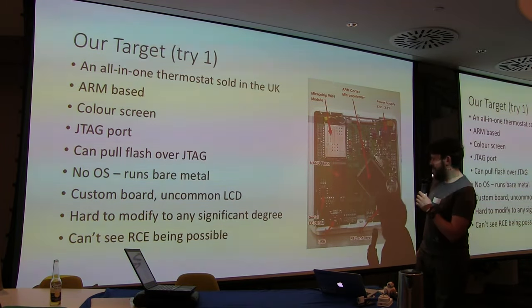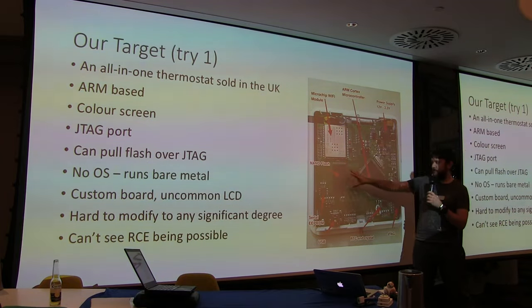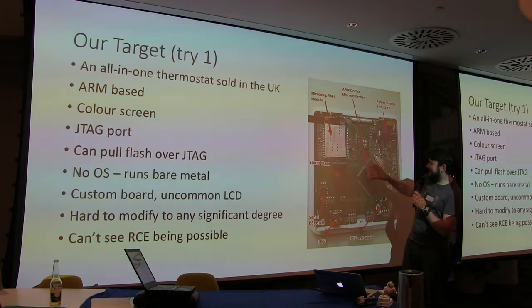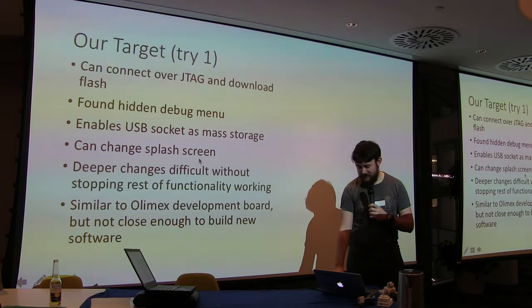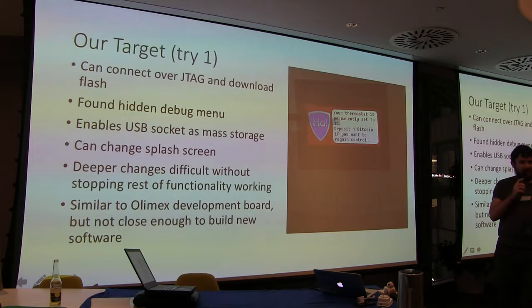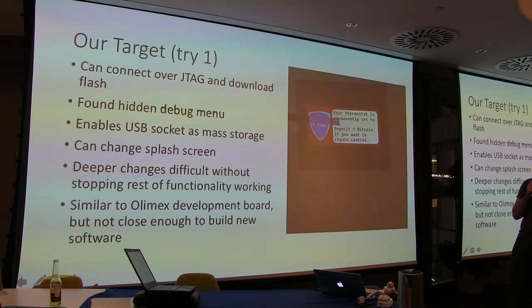You can see the PCB — it's got a massive ARM Cortex microcontroller, external flash for images, and a Wi-Fi module. We connected to JTAG, downloaded the flash, and found a hidden debug menu. Number one: testing backlight. Number two: testing RTC. Right at the bottom: connect USB cable. It has a USB port. We found that if you jumped to the program memory where the debug menu was and plugged in USB at exactly the same time, it showed up as a mass storage device with a load of images. You could change those images.